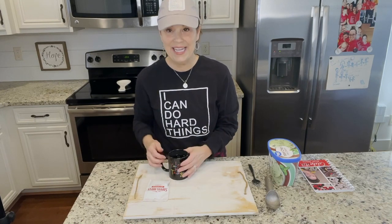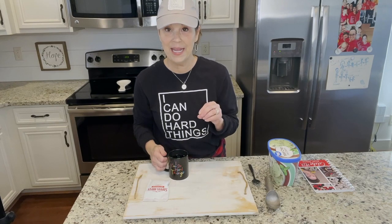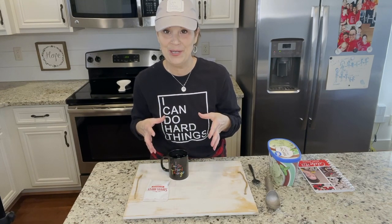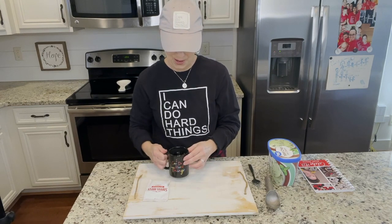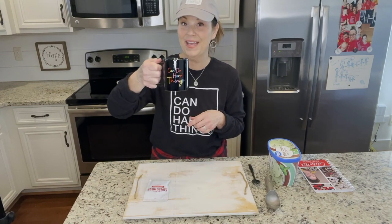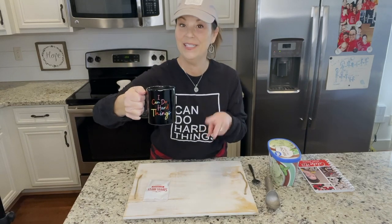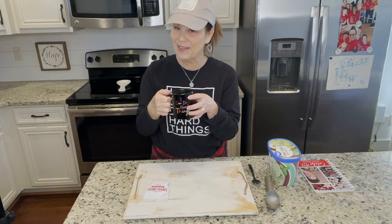So what we would do is we loved to make piping hot chocolate and then add ice cream to it. I'm just going to show you what we do. First and foremost, I need you to look at this cup. This is from one of my dear followers and friends, Roberta Whitley. She's actually sent me two 'I Could Do Hard Things' cups.